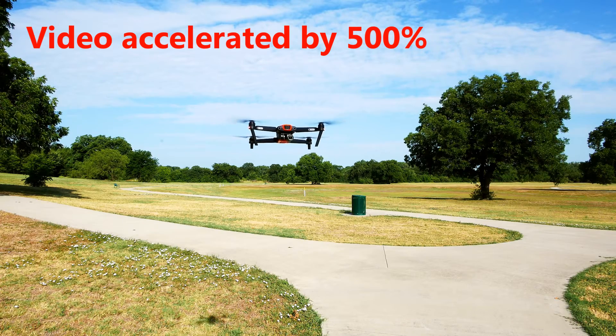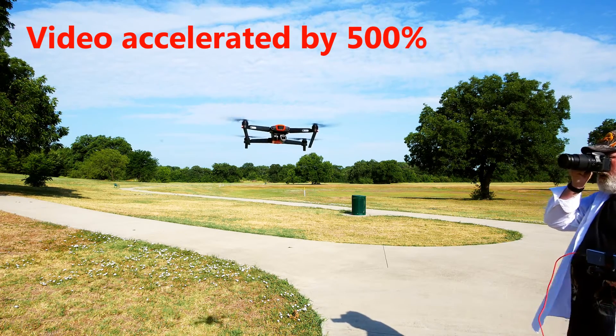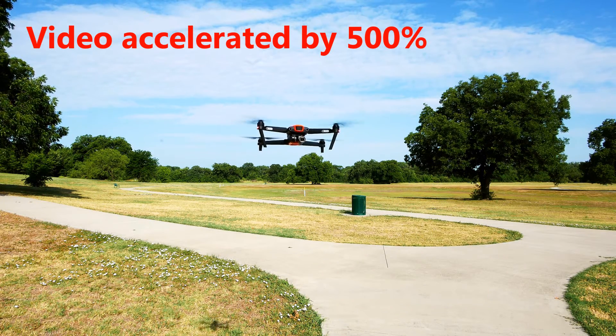One thing I like to do with a drone is to see how it holds its position over an extended hover. The Evo did pretty well, outperforming the Anafi and the Typhoon H. I think the DJI drones do a little better than the Evo on this test.